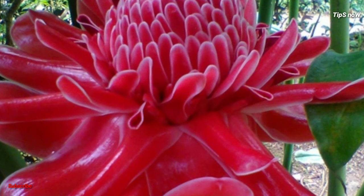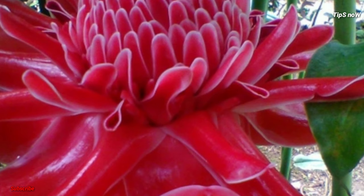These seeds are called Torch Ginger, Ginger Flower, Red Ginger Lily, Torch Lily, Wild Ginger, Combrang, and Philippian Wax Flower. This seed is a small seed.